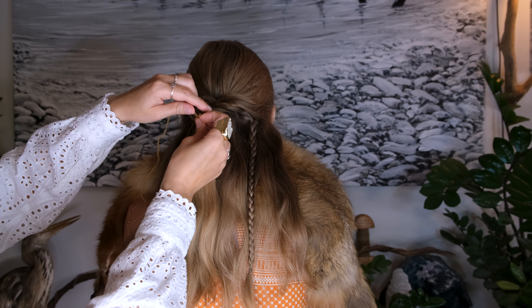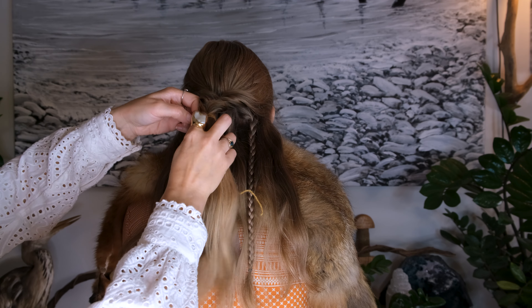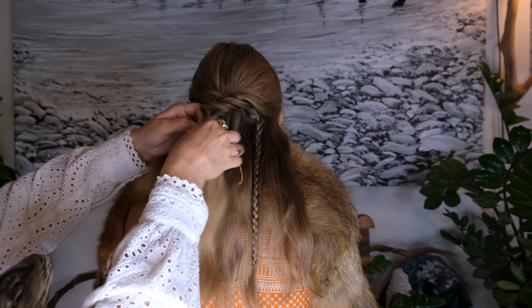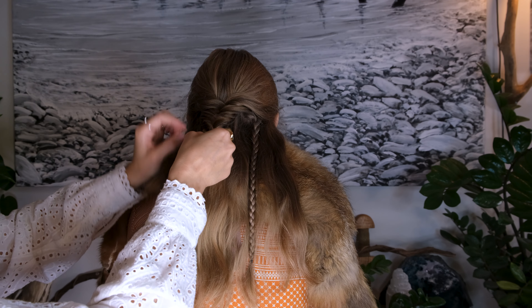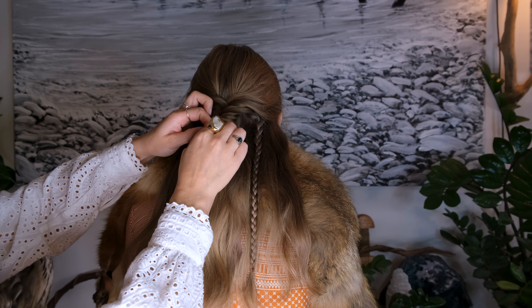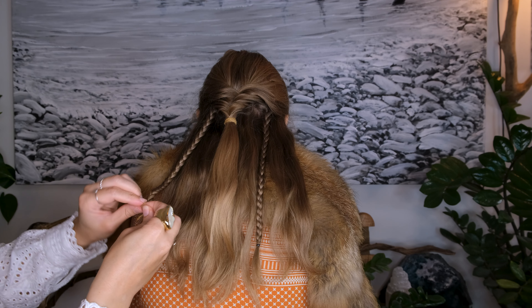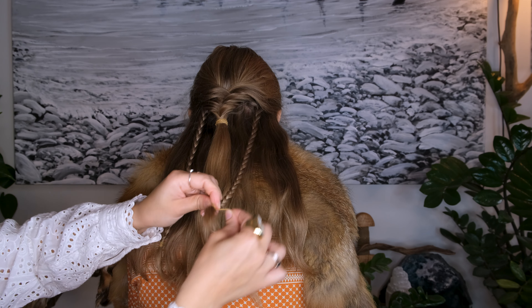So we are done with the braiding. We just need to finish the three braids off with some yarn. I'm going to wrap it around the hair, holding on to one end while I wrap it around the hair and the black elastic that I don't want to be seen. You can decide how much you want it wrapped — a long way down or just a little, as I'm doing right now. Then you just cut off the excess.